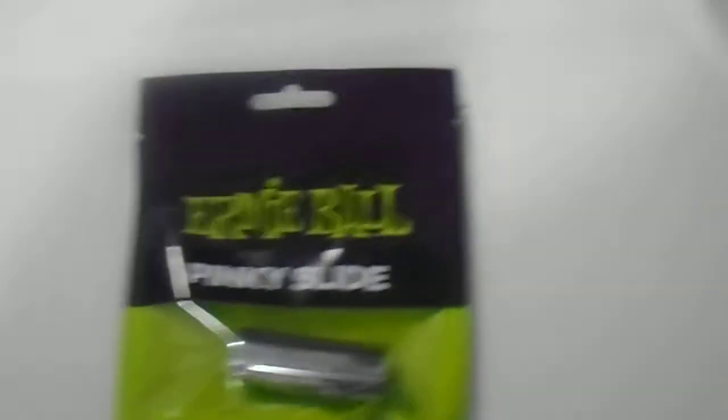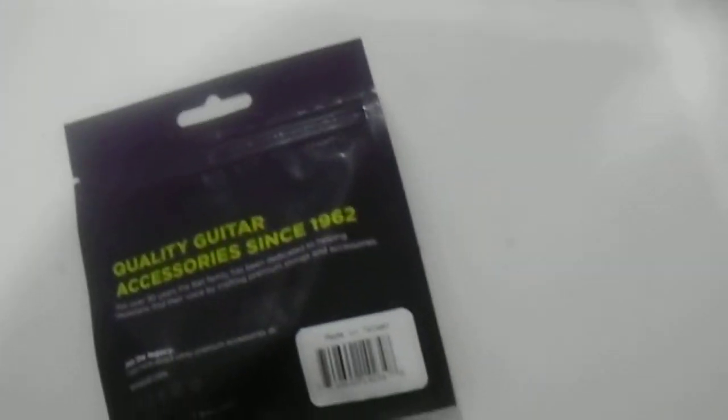Hi guys, we have here the Ernie Ball Pinkie Slides. Want to give you guys a quick look at the product here. Highly recommended quality guitar accessories from the Ernie Ball family.